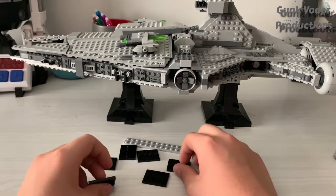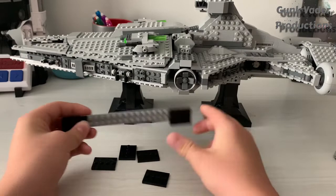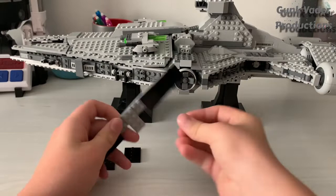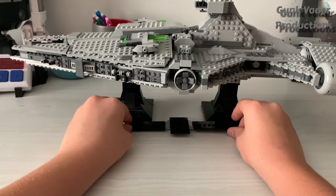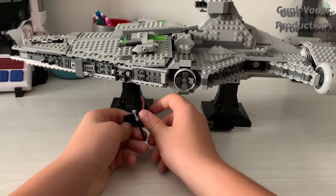Just put them on like so. Alright, and then once we get this down, this is where we'll display the minifigs. Then we could snap them onto each edge like that, and that is when you could grab all of your figs and display them.